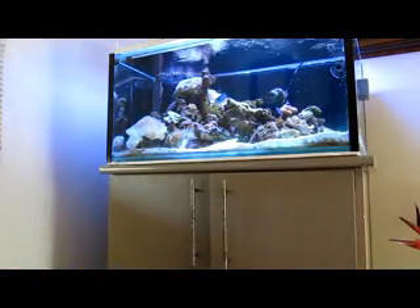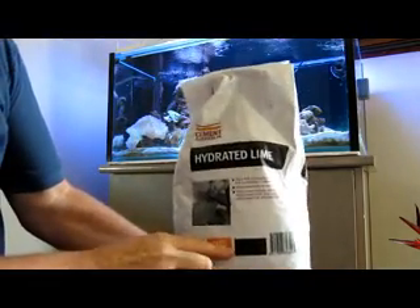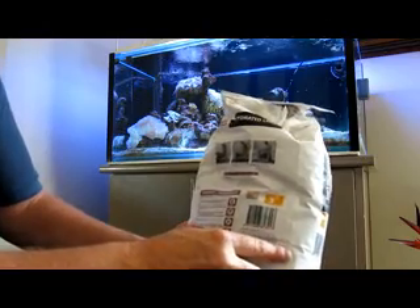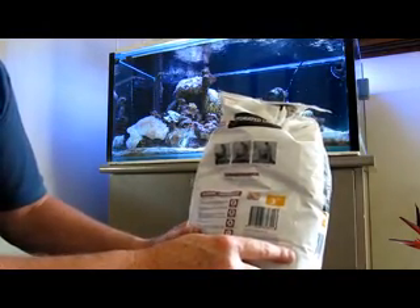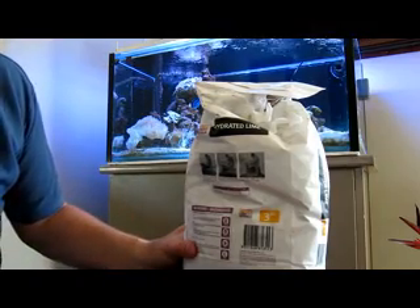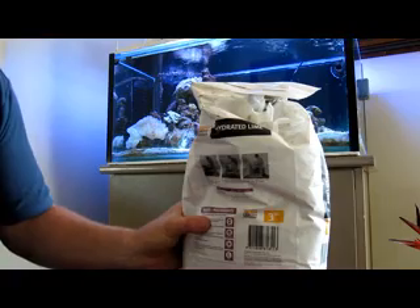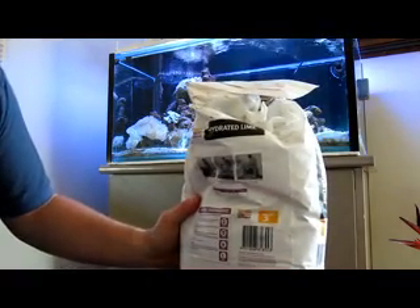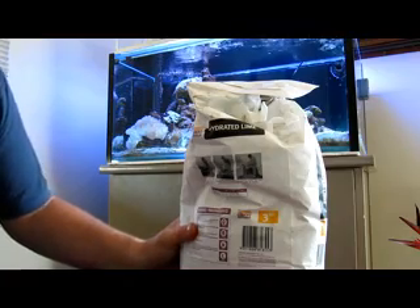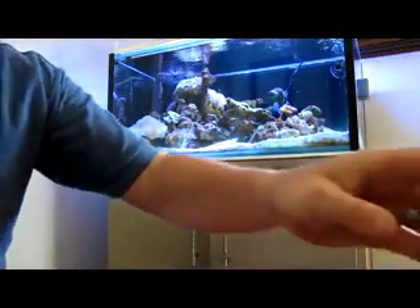Another chemical a lot of people use is lime for kalkwasser or lime water, and I used that for about two years in my tank. It's calcium hydroxide - it's pure. If you're worried about any of these chemicals, just go on the internet and look for the MSDS - the Material Safety Data Sheet - for all of these products. Every product has a written MSDS and you can find out the specifics of what's contained and how pure they are. Builders Lime - this brand is pretty pure and I used it solely for calcium and alkalinity addition for two years and it was fine.